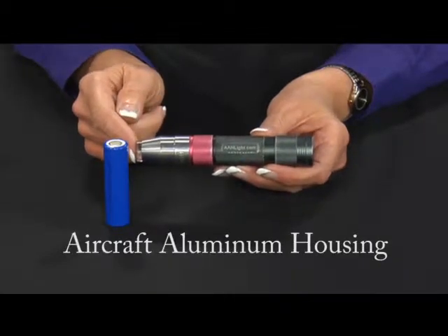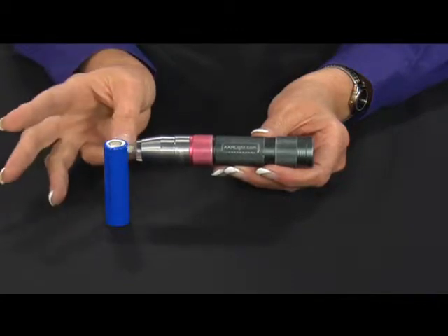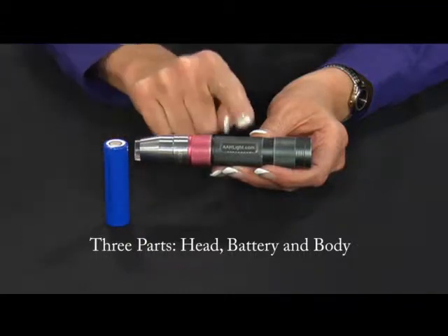The All Light, which is manufactured from aircraft aluminum, is comprised of three main parts: the head, the battery, and the body.